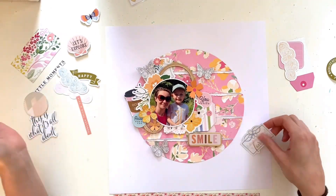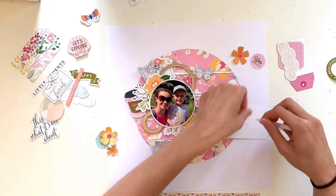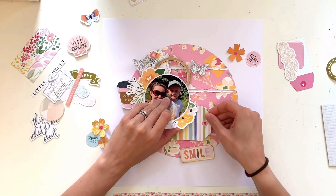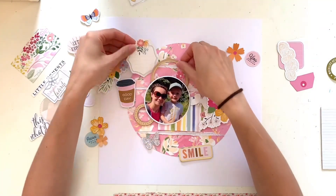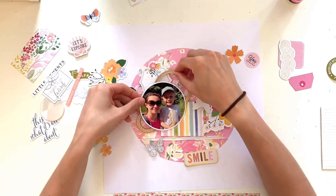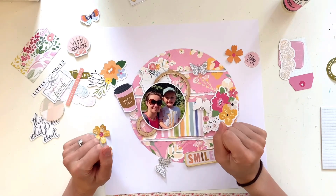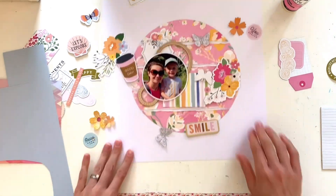We also get a pack of black and white fabric butterflies in the main kit — 28 in total. For this layout I wanted them to look a little more pointed, so I've cut the white border off using my EK Success scissors, which are super sharp and go through the butterflies really easily. Trimming the border gives them a completely different look. You could mix trimmed and untrimmed ones on the page and make different sizes for variety.